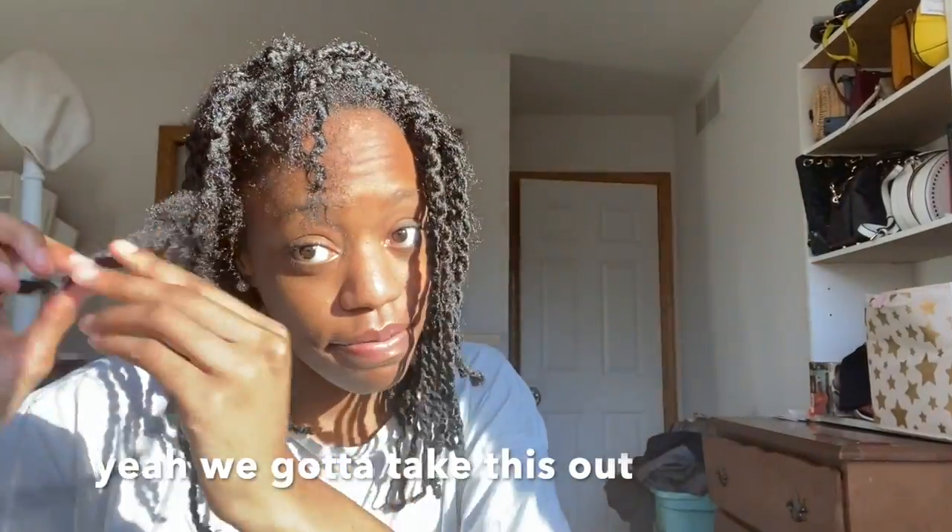What is this? Oh my gosh, oh my gosh! Wow, wow, wow, wow! Oh gosh, it looks like a bird's nest. Okay, yeah, we gotta take this out.